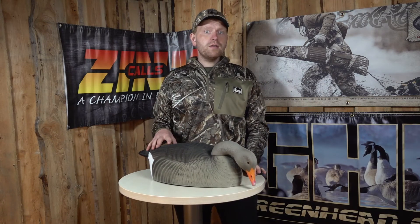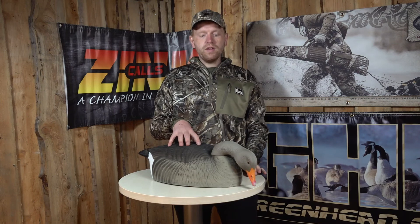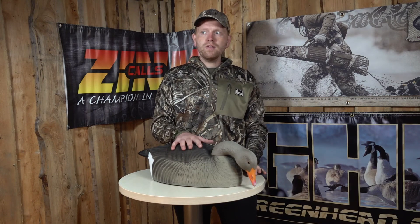So if you hunt geese on the fields and you need a little bit extra for your setup, have a look at these 12 pieces in a box. Happy hunting!